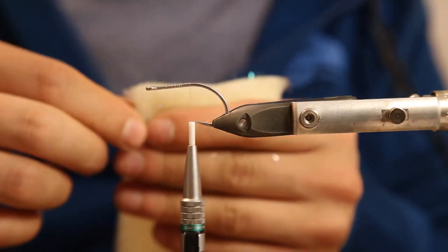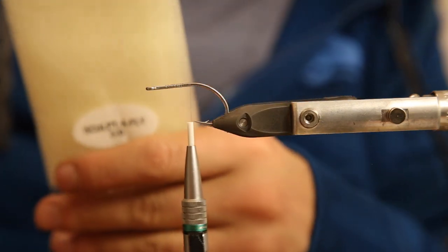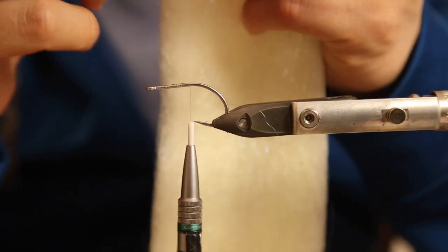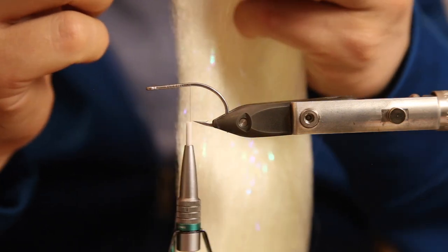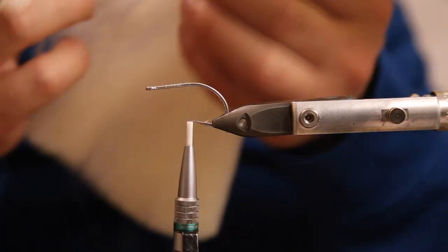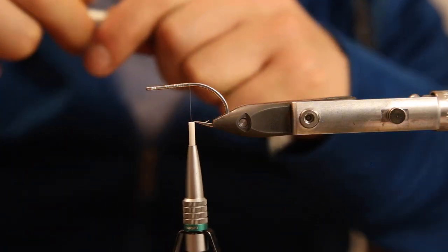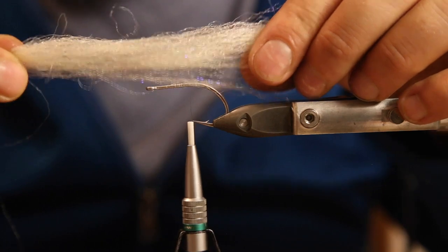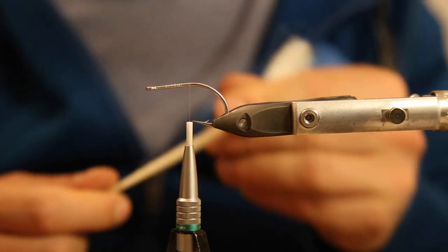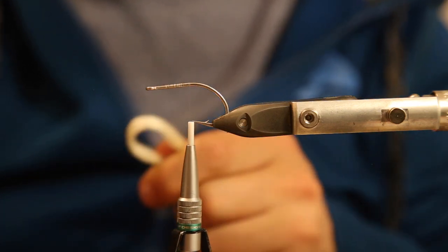Just open up the packs - I just got them new for making this video and also to fill out my sea bass box. You could pull them out like that, but then you'll have a big mess. That's the problem with EP fibers. Take them out carefully, take your clumps, and sort it out. You can already see the flash material in it.